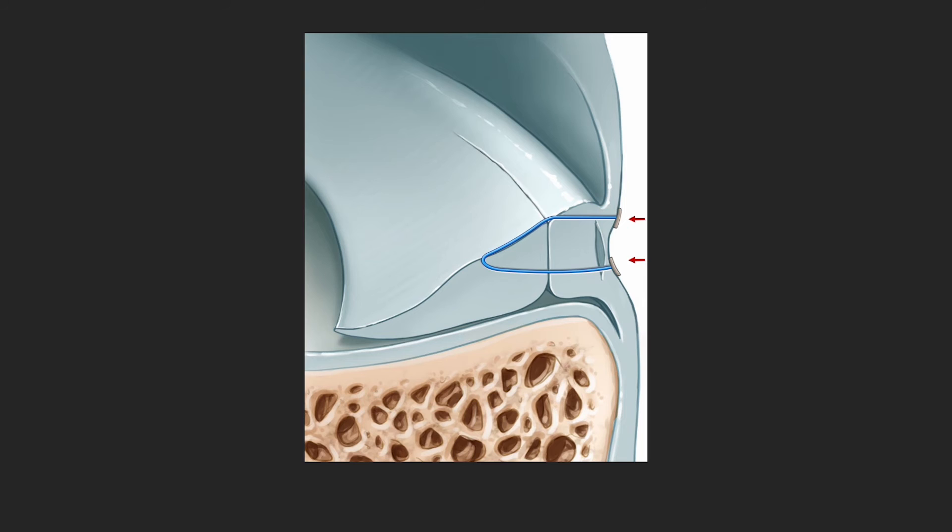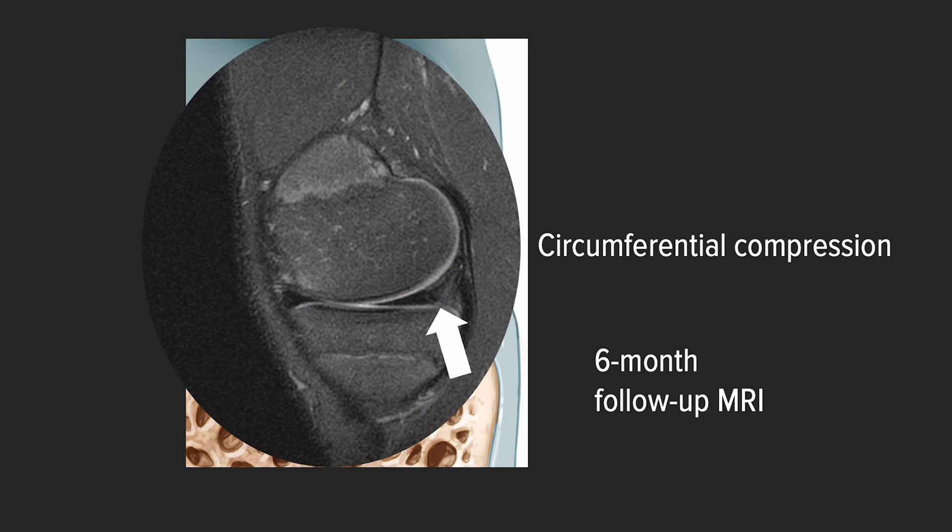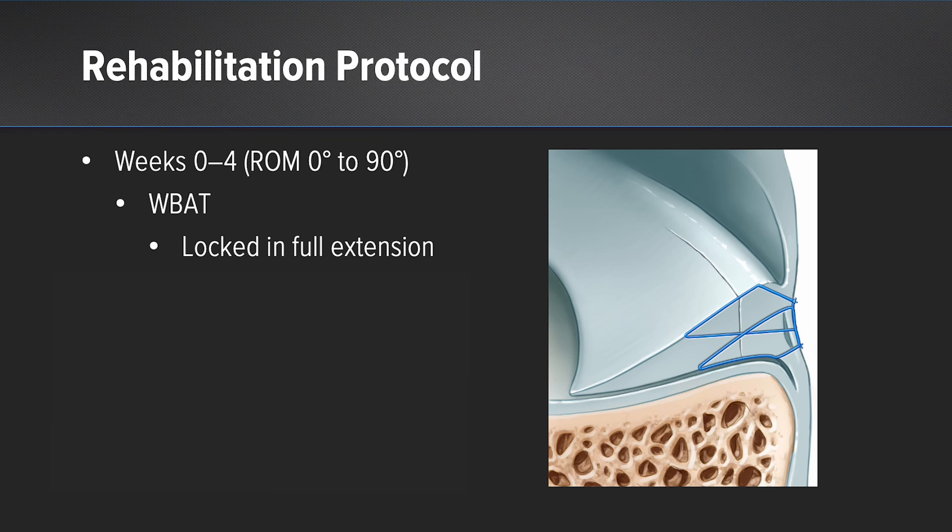Why circumferential compression? If we only place sutures on the top side, you're going to gap open the bottom side and get incomplete healing. If we respect circumferential compression, that will give a larger zone of healing and lead to more complete repairs. So you get a more satisfying six-month MRI showing no signal in the meniscus.